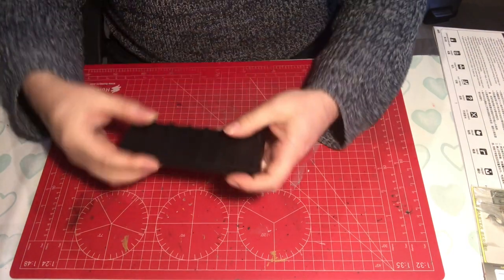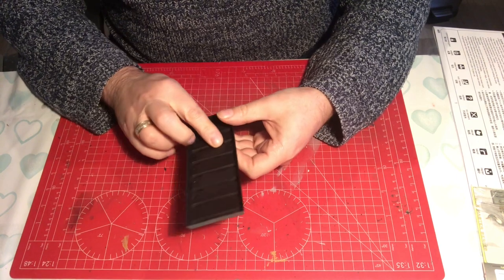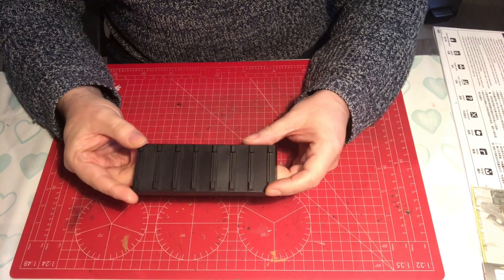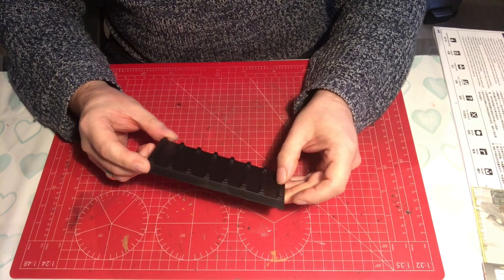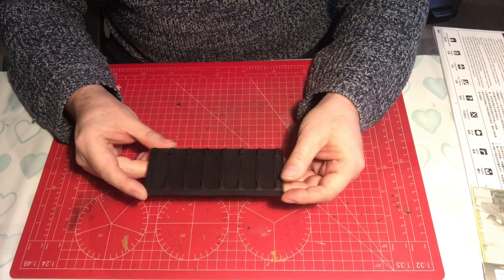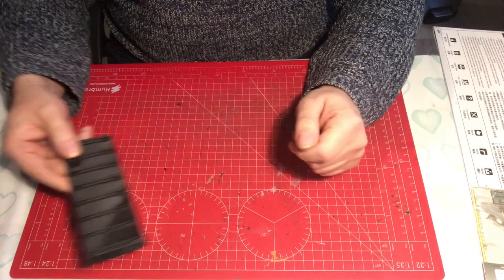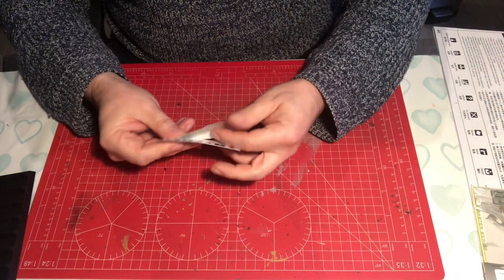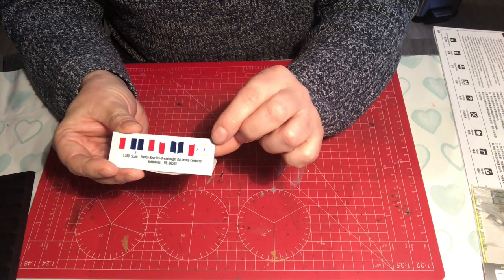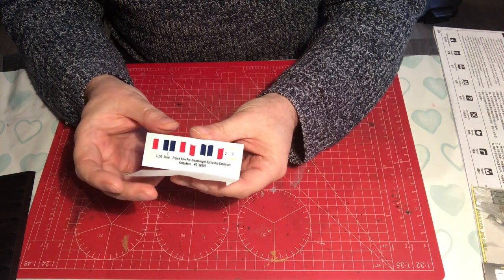The last plastic part out of the bag is the base, which interestingly says 1700 scale on the inside. Some people don't mind these, some dislike them intensely — I think I'm in the don't-mind camp. Painted up nicely to look like wood blocks they can look alright, and they're fairly standard Trumpeter bases. The very last item out of the box is the decals: basically a flag and the ship's name to go on the stern, and nothing more — a fairly underwhelming set of decals with no depth line markers.